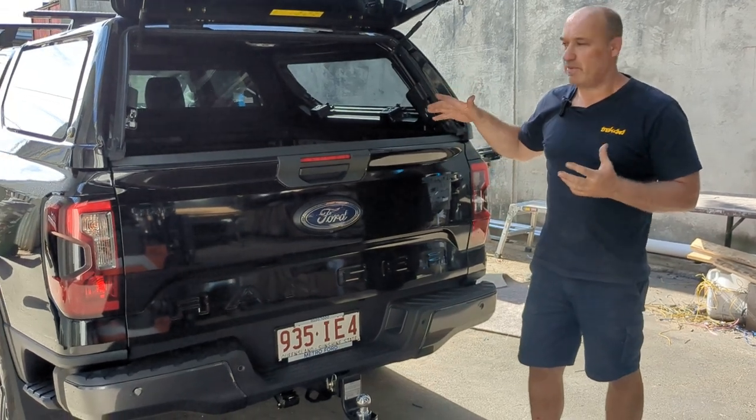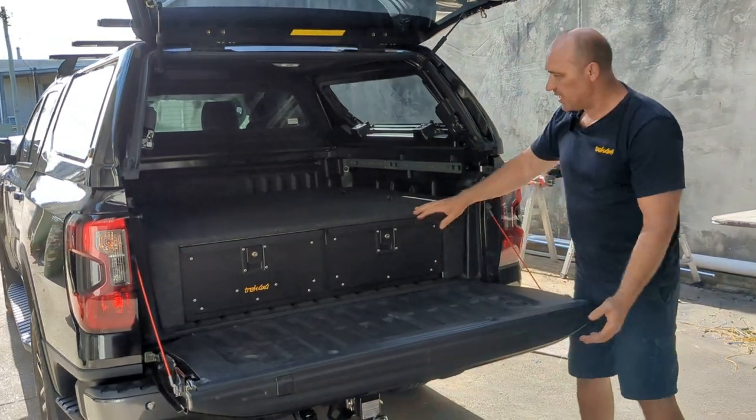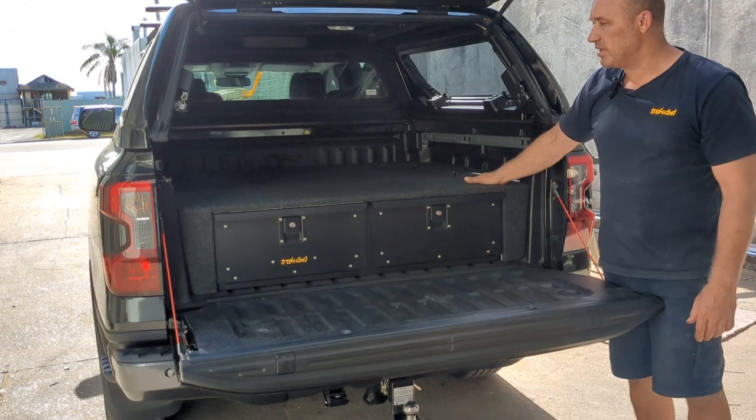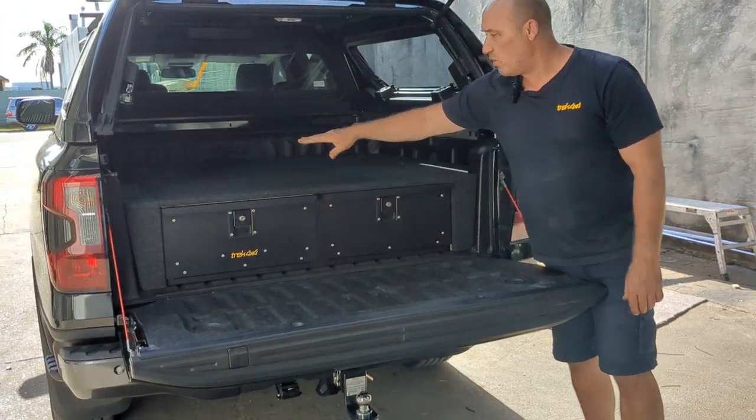Ford actually made the Amarok and rebadged it. I'll just drop the tailgate here. What we've got is our 290 twin drawers with the convenient side wings on the side. They do come as a single drawer as well if you just want to go with a single drawer option.